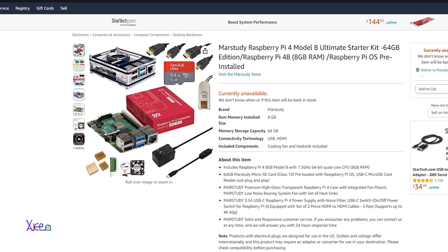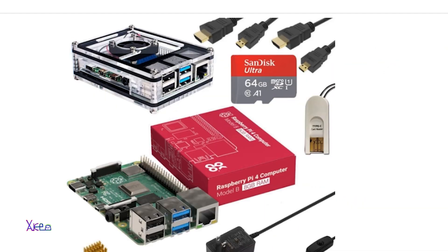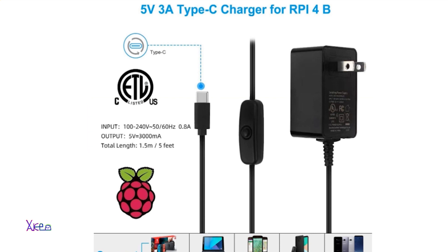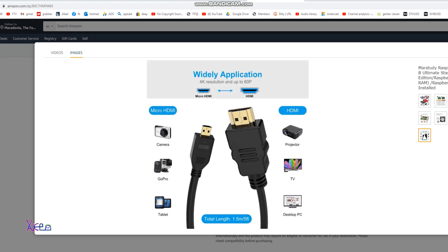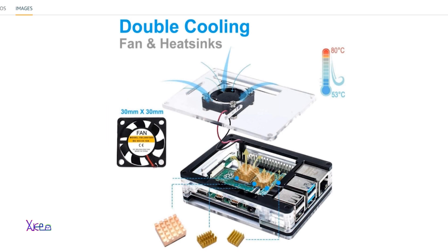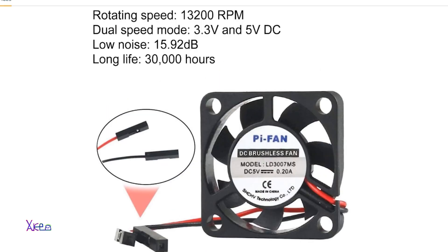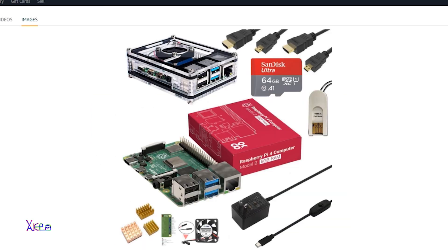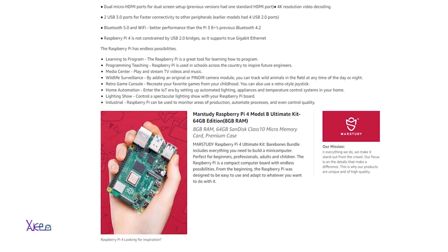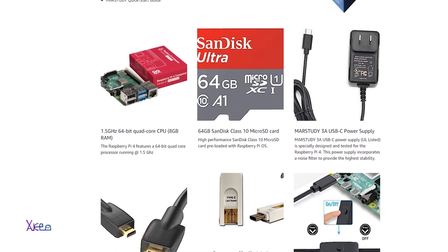Beside the Pi 4 Model B board, you will get a 64 GB SanDisk SD card, a 3-amp USB-C Raspberry Pi 4 power supply, a USB switch-on cable, HDMI to HDMI cable, micro SD card reader, and a high-gloss transparent Raspberry Pi 4 case with integrated fan mount and low-noise bearing fan. An instruction manual book is also included. Use the code below to get a 10% discount. All links and info are in the description box.